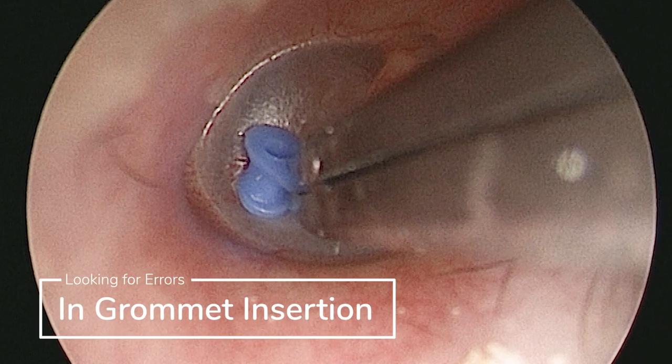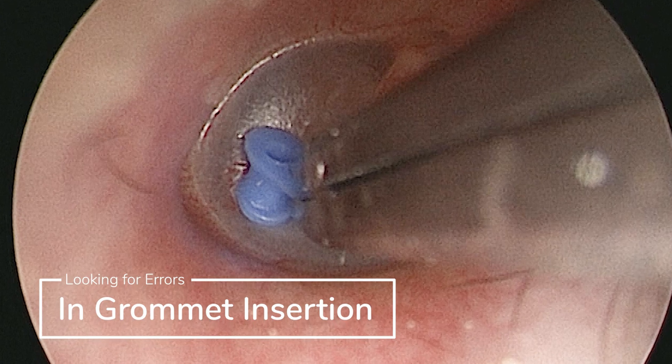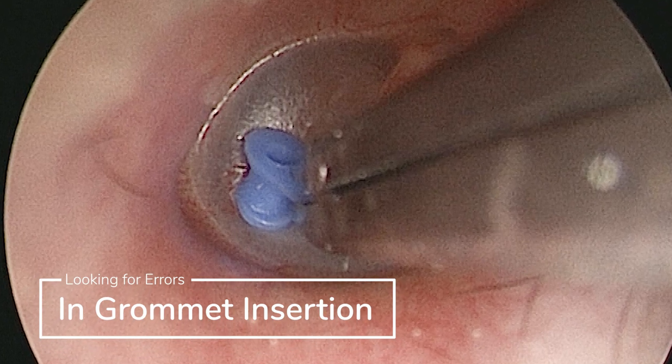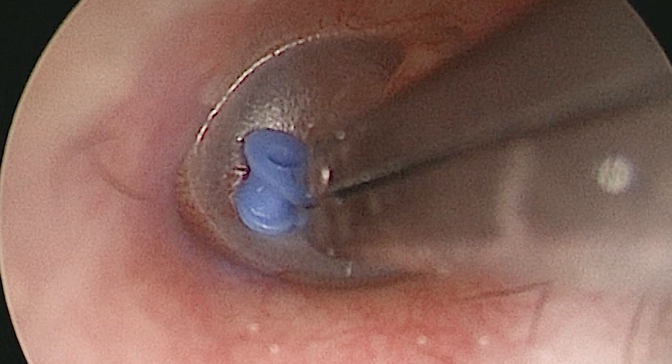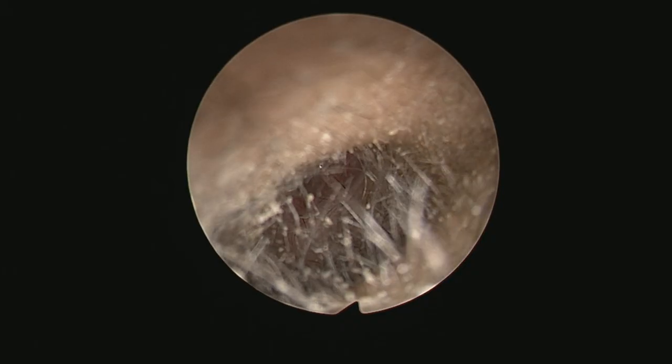Hi there, this is Vic Veer again, following up from the previous video about me inserting a grommet. This time I'll go through the video again and pick out the minor technical errors I found. Obviously no harm came to the patient, but I think explaining what can be improved would help junior doctors improve their own technique.